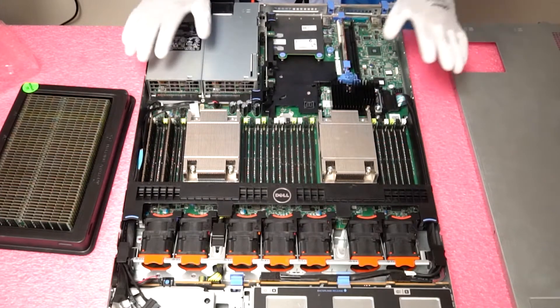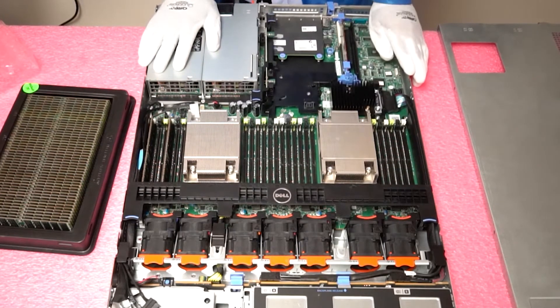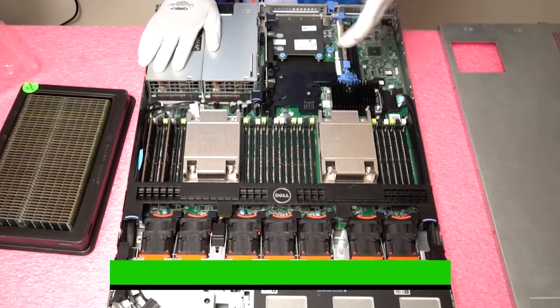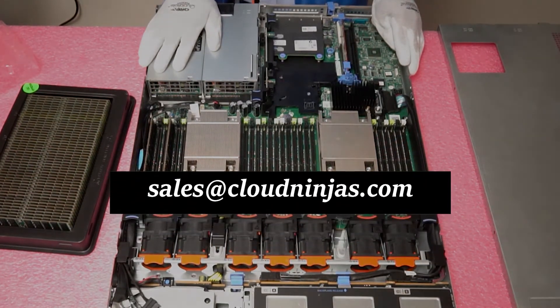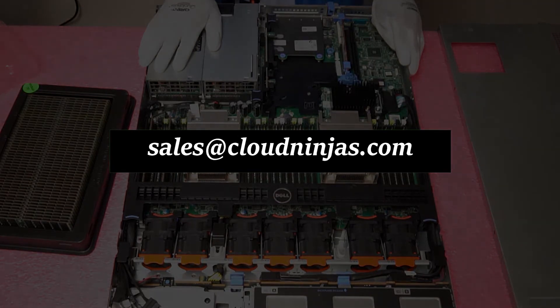That's really all you need to do to upgrade the machine. If you have any other questions, feel free to email us. If you need a quotation on some parts, we have a bunch of 16 gig and 32 gig modules that we just got in. Feel free to email us at sales@cloudninjas.com. Thanks for stopping by to learn a little bit more about the R630 — have a great day.